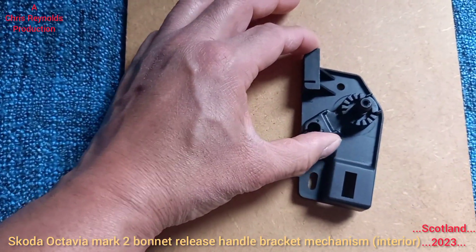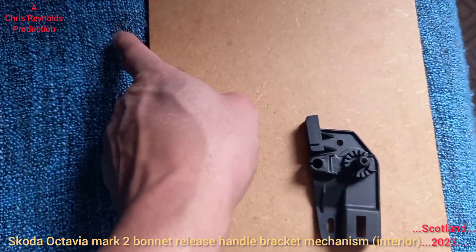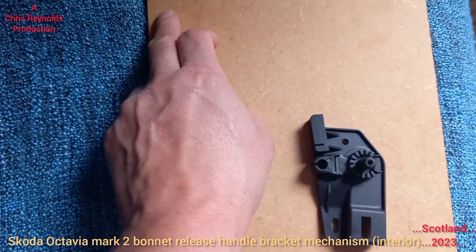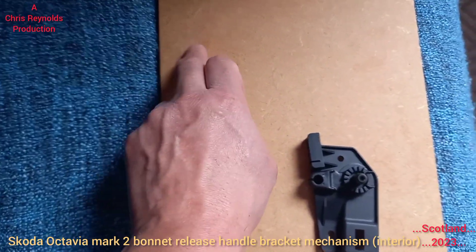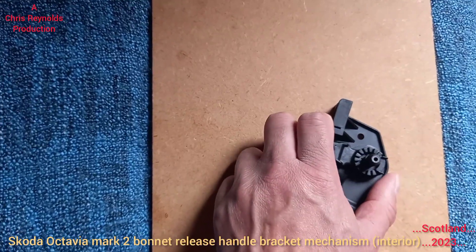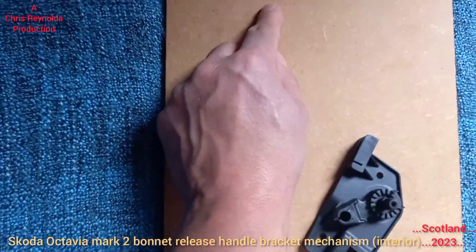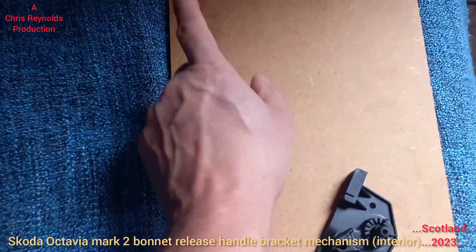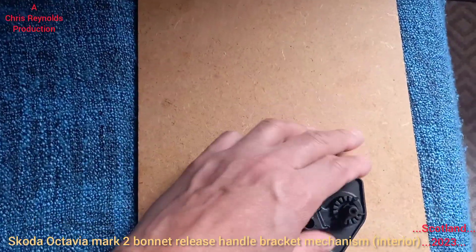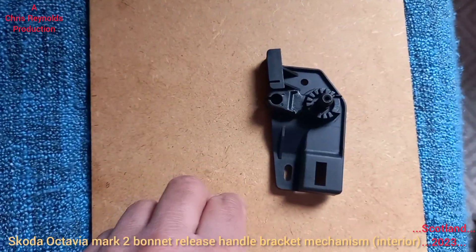Pulling the handle pulls this bit down here, which pulls the cable down and releases the mechanism at the front of the car to open the bonnet. The cable goes through the car, through the bulkhead, and to the front of the car. There's a mechanism where the bonnet is that locks it. When you tug the handle, this bit here comes down, which pulls down the cable and releases the lever at the front of the car.